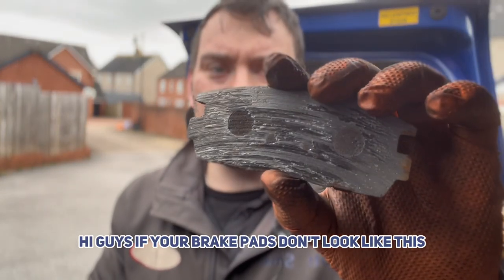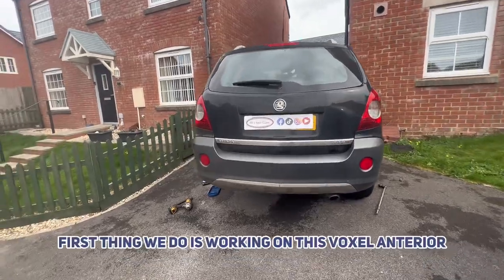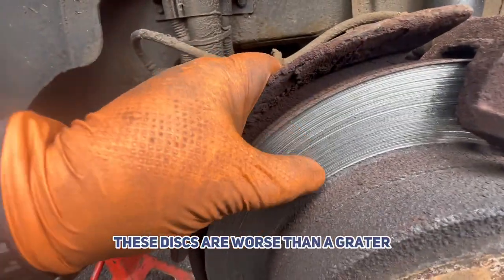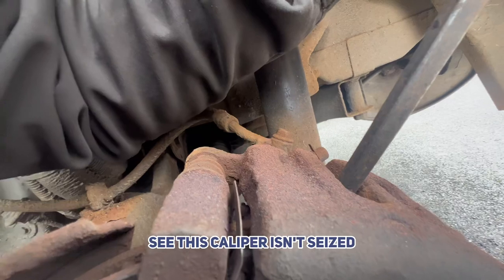Hi guys, if you've got brake pads that look like this, this might be the video for you. We're working on this Vauxhall Antara, and as you can see, these discs are worse for wear — they are short and the pads have run too low. I just want to check to see if this caliper isn't seized.